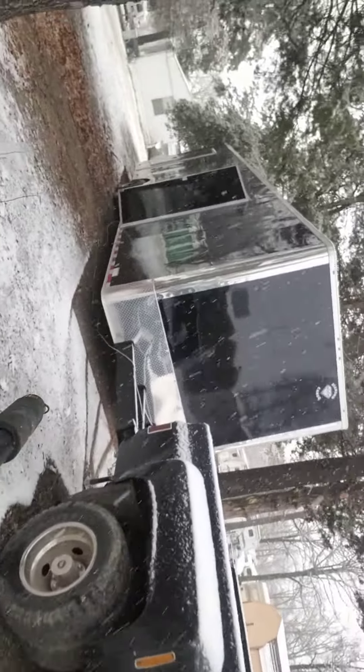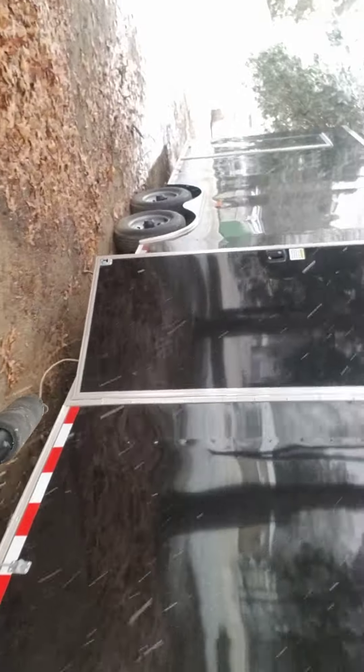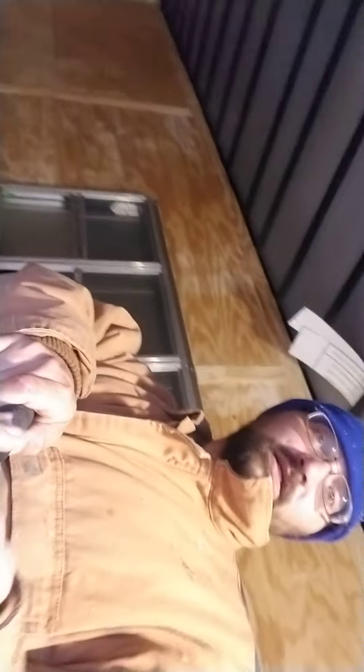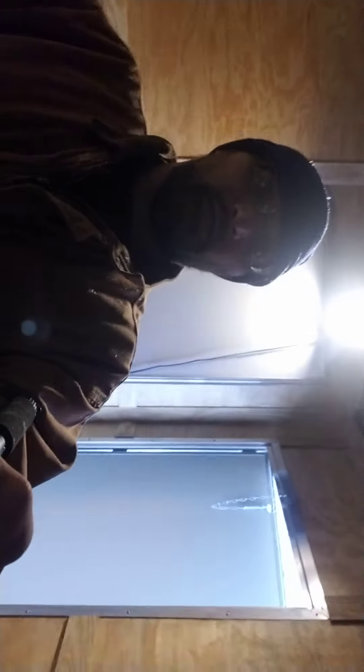I have already come in and got my light set up. It's snowing like crazy, as you can see. It's a pretty basic trailer right now. Behind this door right here is another little room — looks just like this out here — and I'll show it to you. That's gonna be a lock-in cooler.